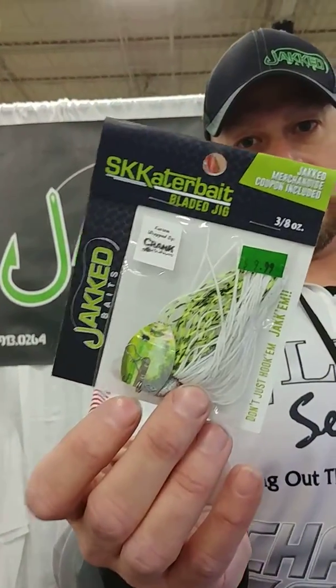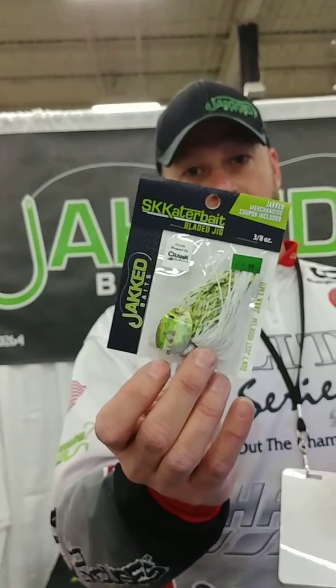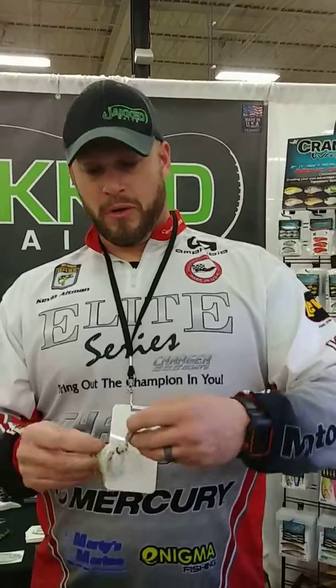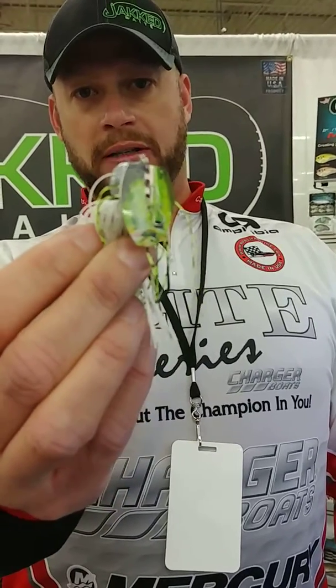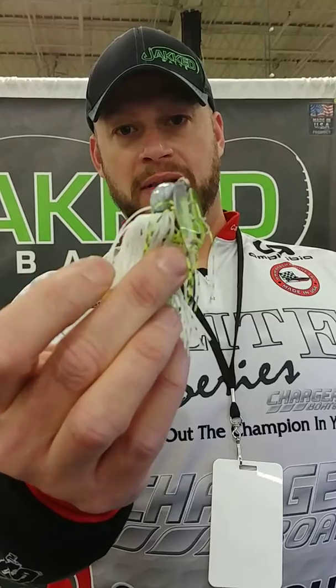This happens to be my favorite because it also has the crank wraps on it. We have two sizes of these — this is a 3.8 ounce, also comes in a half. I'm going to open this up to show you a few things about it. First thing I like about it is this has our dock rock head, which has a cobra style, arcy style — depends on what part of the country, depends on what you call this head — but you can skip this.